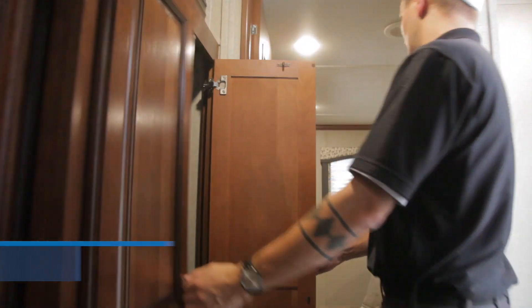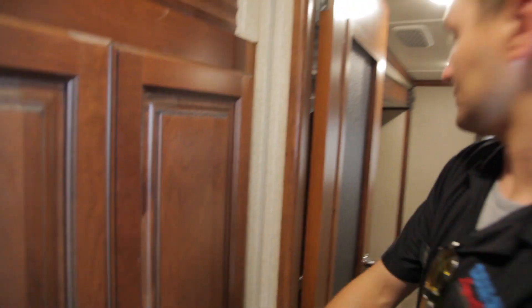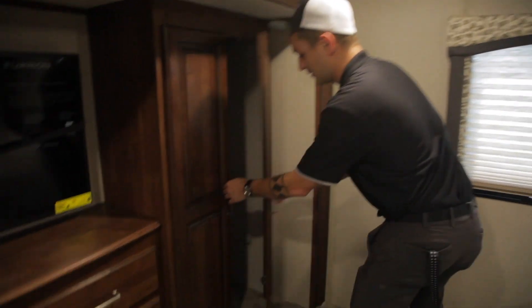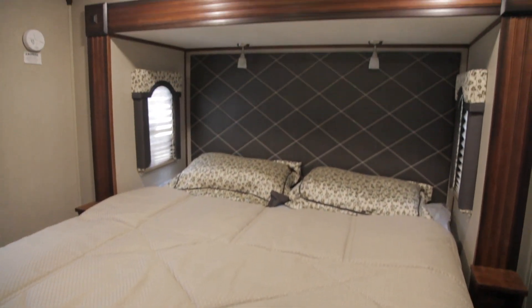You do have a wardrobe slide alongside the front part of your bed, along with your washer dryer prep. Along your bedroom you do have extra closet space. Behind the door you have another closet, plenty of cabinetry, another TV inside the bedroom, and a queen sized bed that stays really cool because you do have a quiet air system.